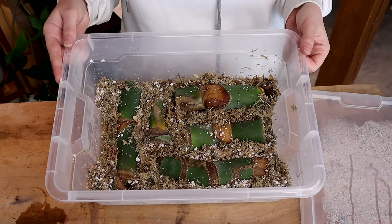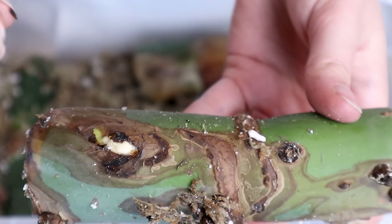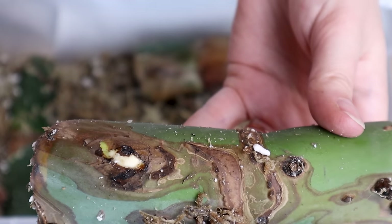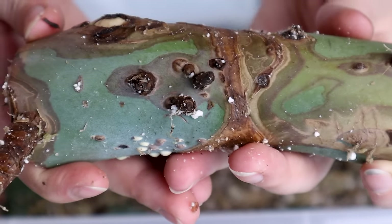It has been like this for two weeks now. I can already see some of the auxiliary buds swelling a little bit — the tissue around them is cracking, softening, and popping off. Root-wise I don't really see a lot happening yet.